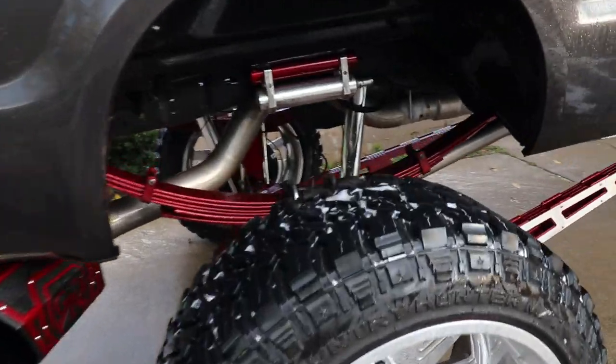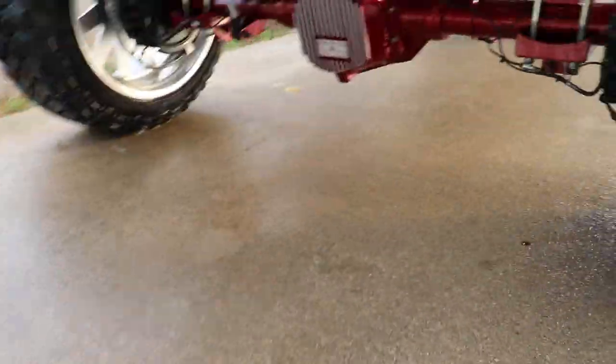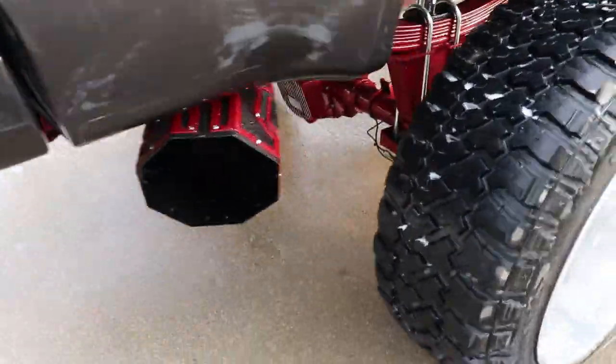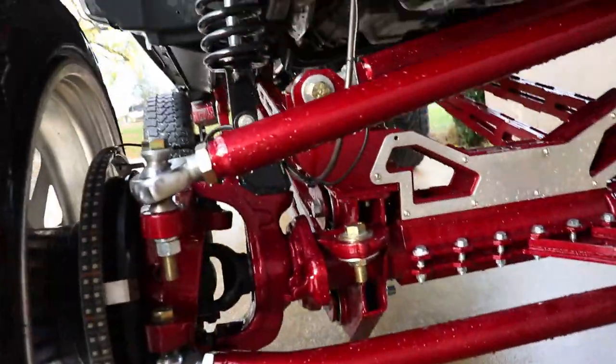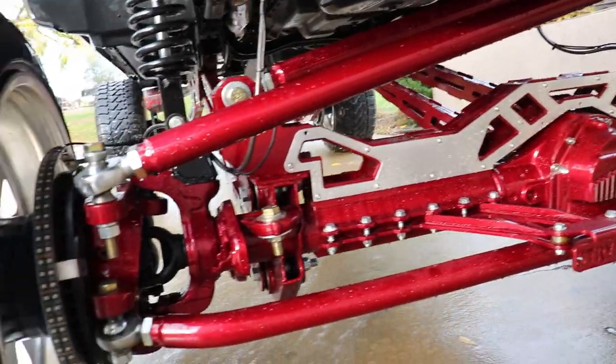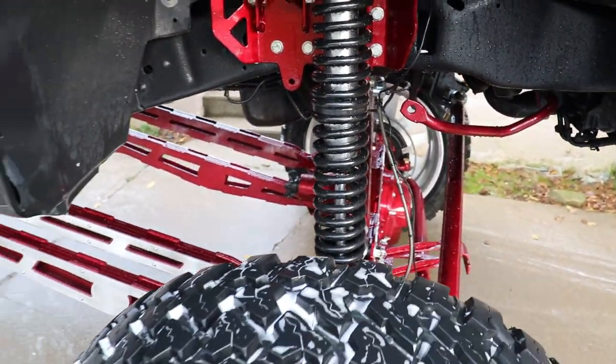I would recommend buying it — it'll be linked in the description box below along with the stubby pressure washer wand. I just finished washing both the front and rear axles, and the amount of soap on there had everything super lubricated, so the foam cannon really did its job. All of these products used in this video will be linked in the description box, clearly labeled. There's definitely quite a bit of soap and it's got everything looking very good and like new.